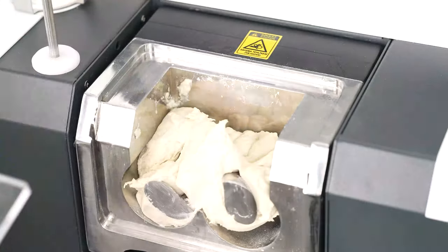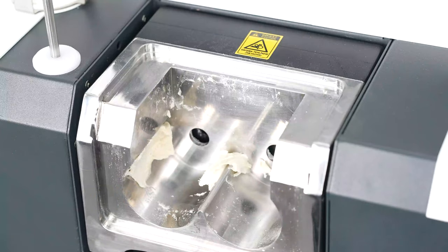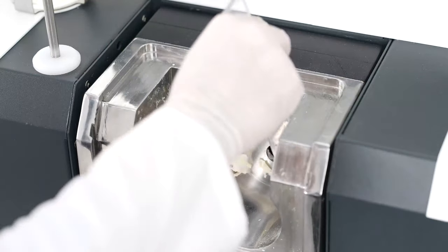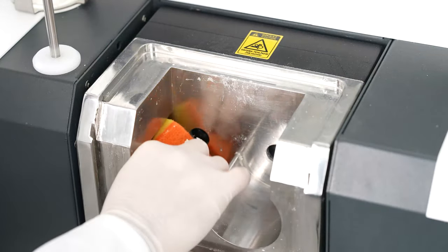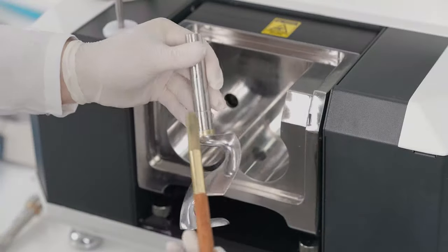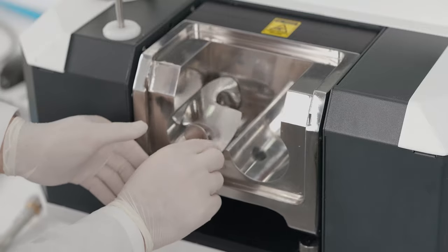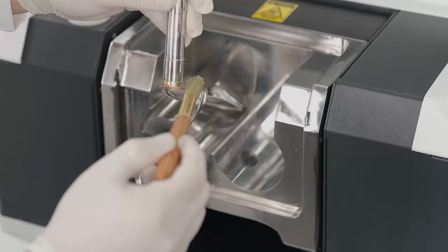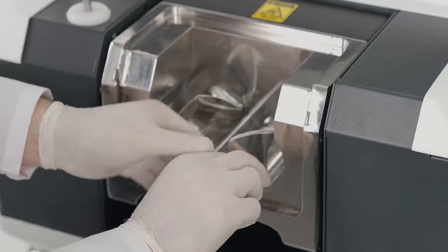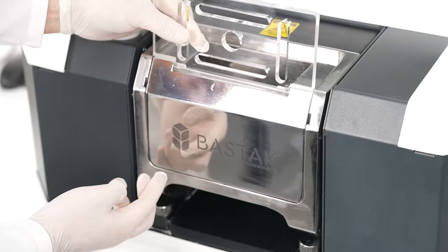After the test is completed, the kneading unit cover and kneading blades are removed. They are cleaned with a wet sponge and dried with a cloth. The kneading blades paraffinized with liquid paraffin are inserted into their slots, and the kneading unit is made ready for the next analysis by attaching the unit cover.